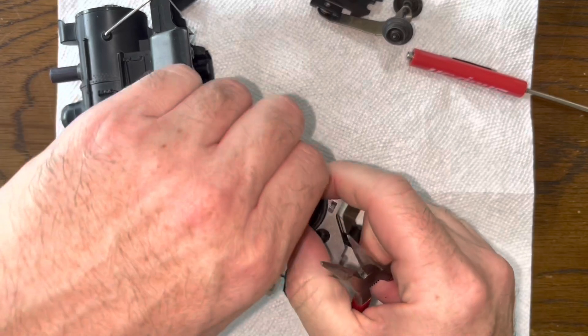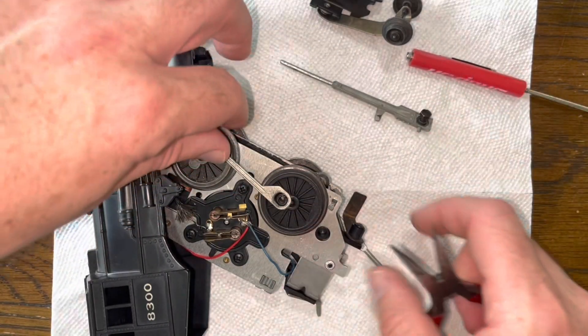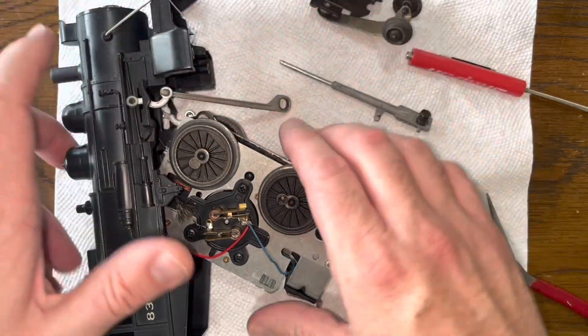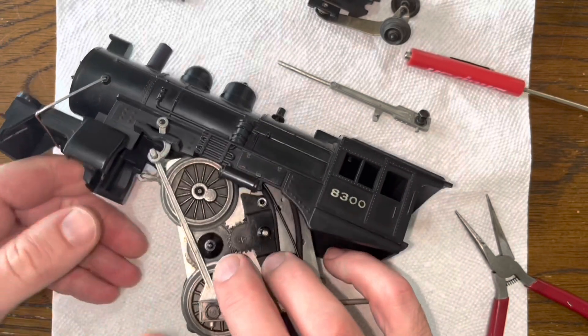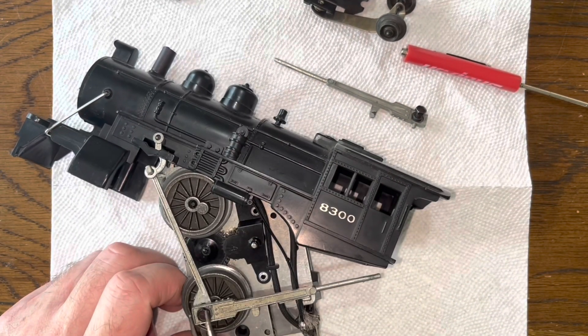It's been a while since I took this apart. Note the location of each part before you take it off — maybe take a picture so that you put them back in the right spot. Put the side rods in the wrong spot and you have an engine that will not run properly.